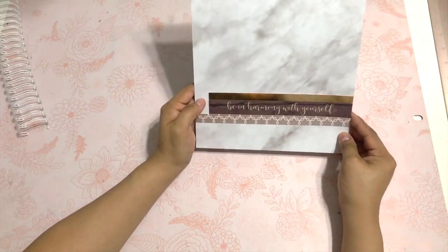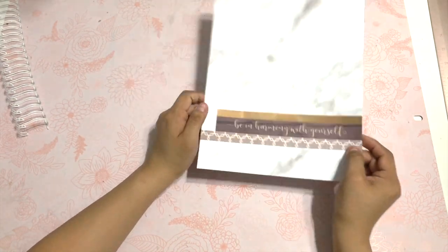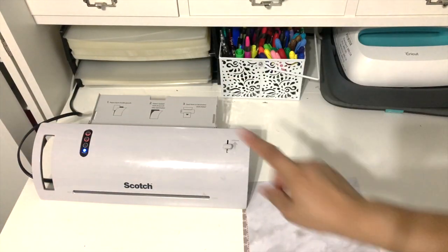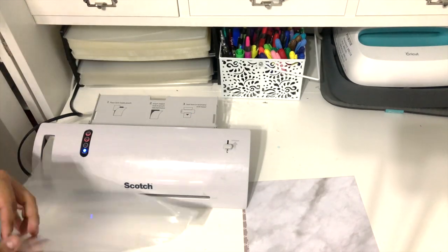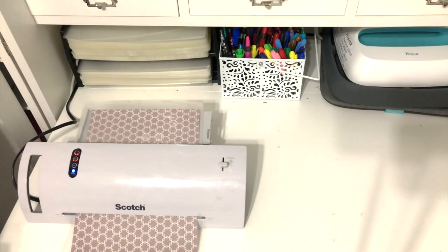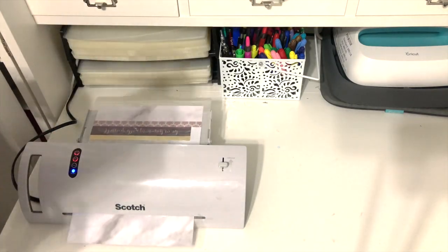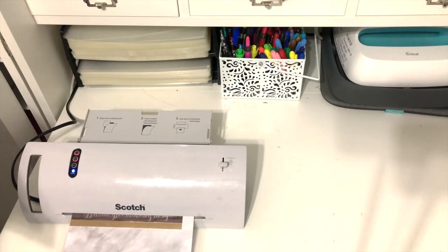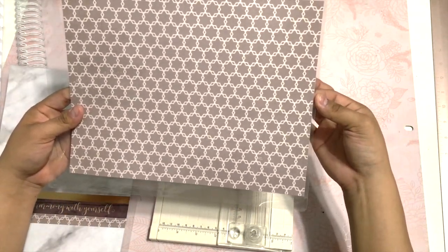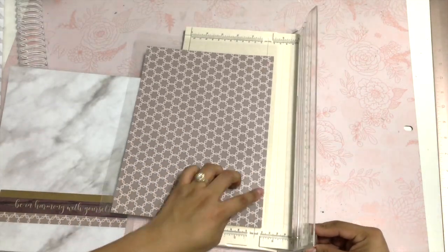I'm going to go ahead and tape it using my ATG gun. So this is my front and this is my back, and to make it more durable I'm going to laminate them. This is my laminating spot — I'm going to laminate my front and my back. Then I'm going to trim off just a bit; you want to leave a quarter of an inch, so the bottom is perfect and I just cut a little bit on the sides.